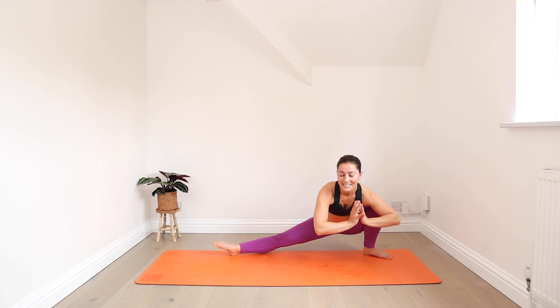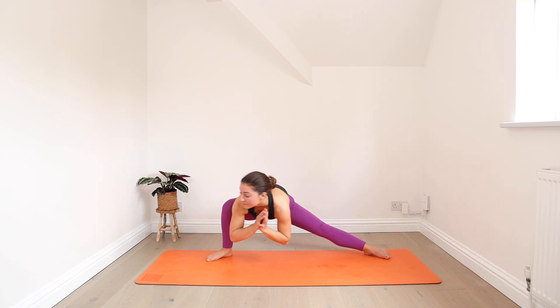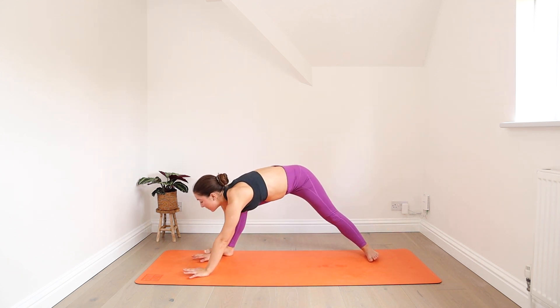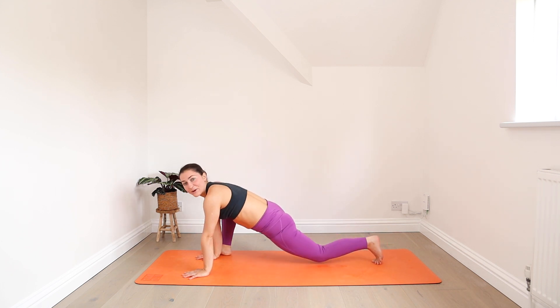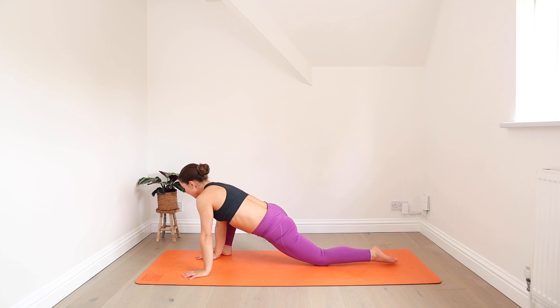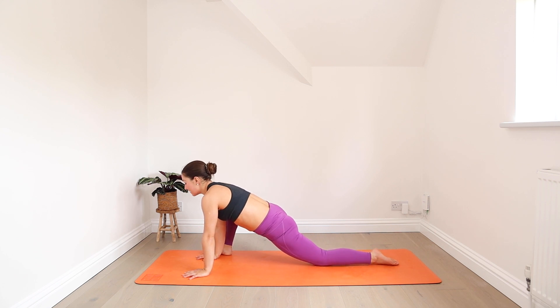One more sequence. Shift to the right side, plant your hands and turn to face this side of the mat. You can lower your back knee down — we'll settle into our lizard, taking a little bit more time here. No need to force anything, just focus on your breath. With each breath you may find the pose gets just a little bit easier, a little bit more tolerable.